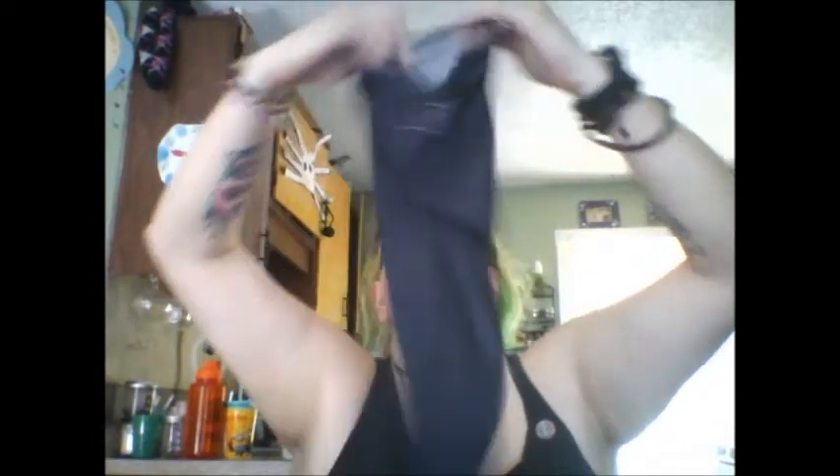So let's jump right into this. This is what it looks like. It has the company's name on it — this is just the plain black one. It is kind of like a t-shirt material. It's very light, but it's long, so there's some mass to it.